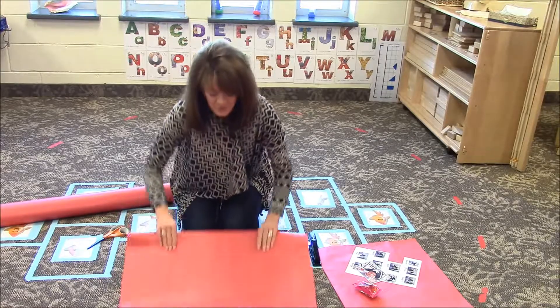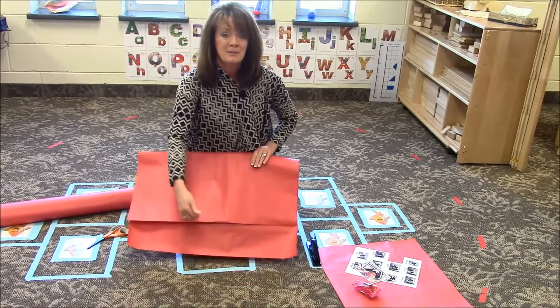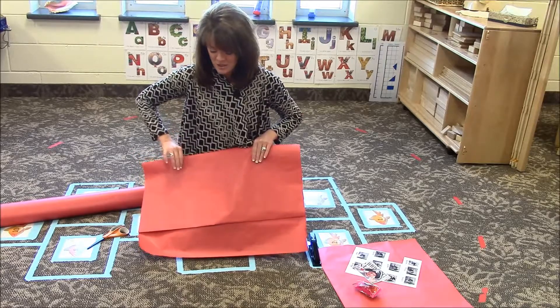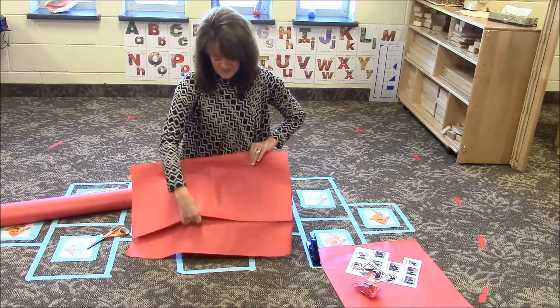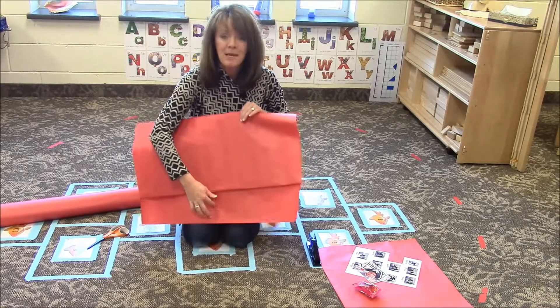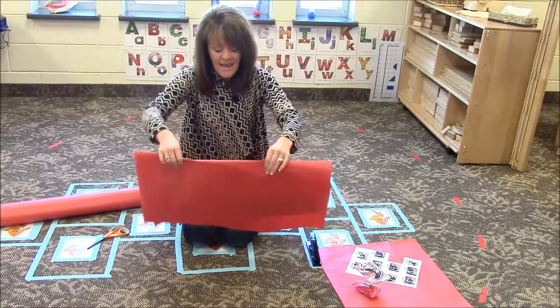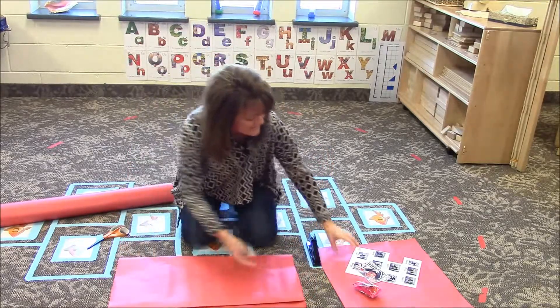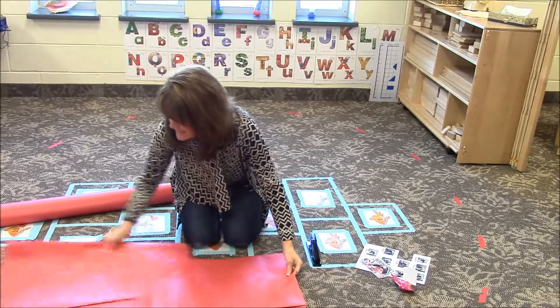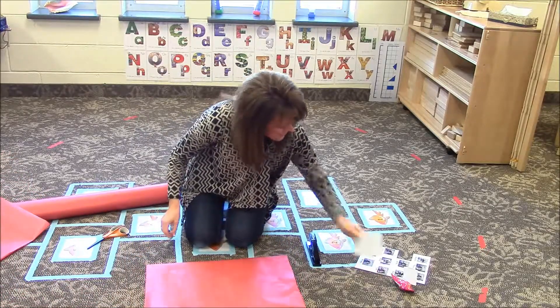That is what you use to make your Valentine holders. When we staple them closed, we first fold about four inches down on the inside, and then I fold it up so that it has about a four-inch lid, four-inch top as well. The reason I fold that down is it makes it so that when children are putting their Valentines in, they don't tear it, and it's a little bit stronger.